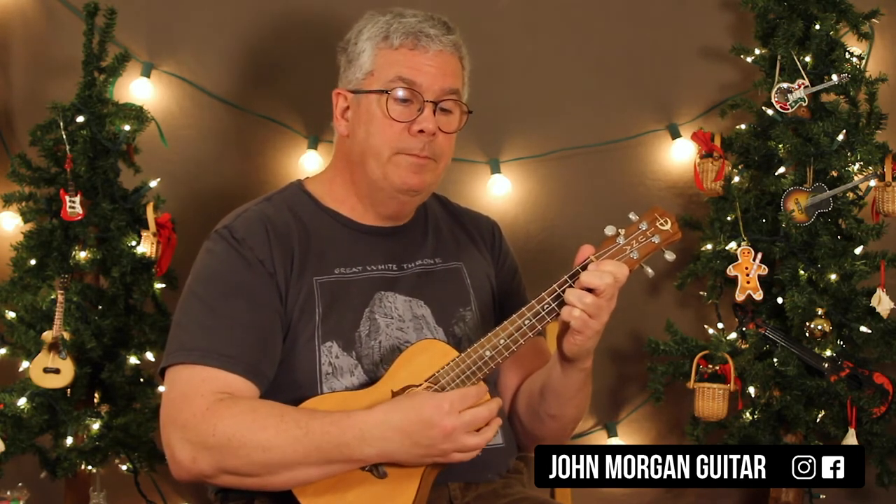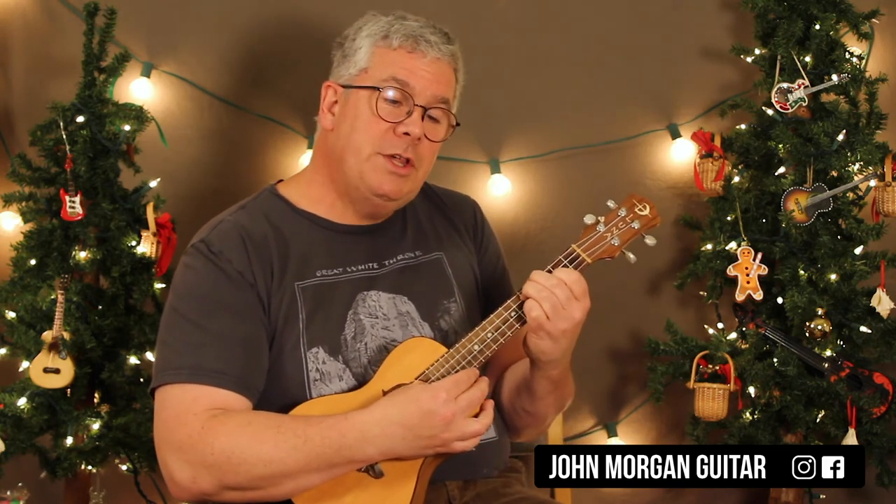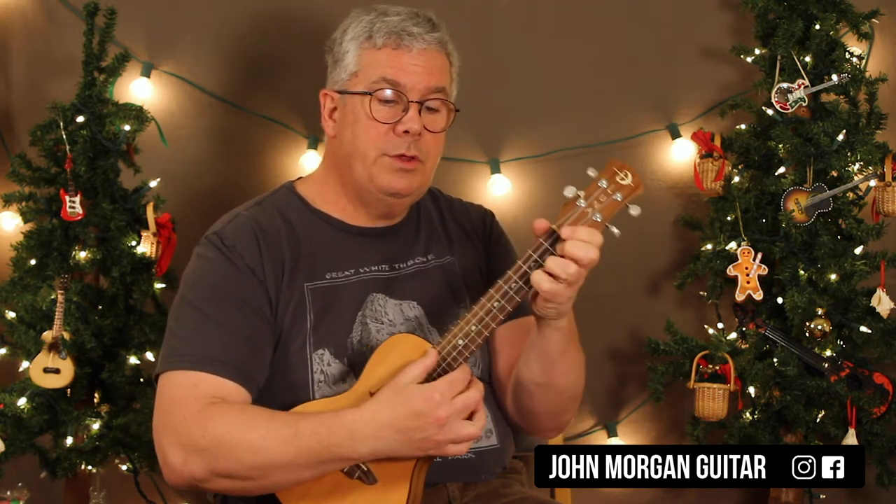Then it's like the beginning: C chord, D minor 7, C, C diminished 7, C, D minor 7 for 4, F sharp 7, G7, F chord, G7, and then a C. D minor 7, G7, C, C major 7, C7. And F to F minor. D minor 7, G7, C. F once, F minor once, C.